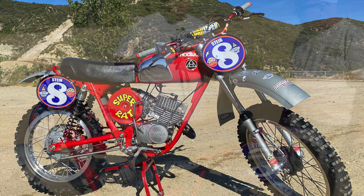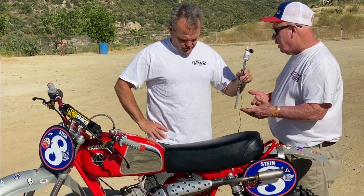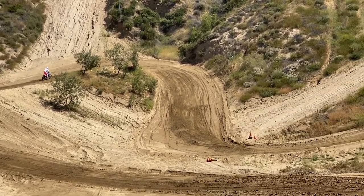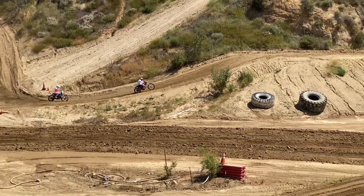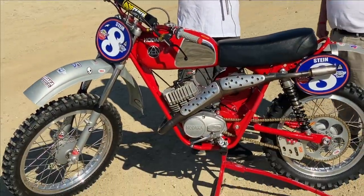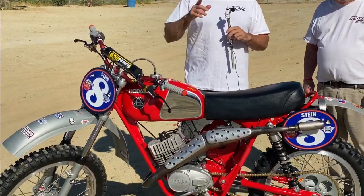We'll put a link to his Facebook in the description so you can check out everything he does. That 125 Super Combat came out at about 6,800 RPM with 14 to 17 horsepower stock — this one has 32 horsepower at 14,000 RPM. I ride it in all the ARMA nationals. Hey, thank you for your time — this thing is gorgeous. It's rad that he's 70 years old and still riding and enjoying working on it. We'll check you out next time!